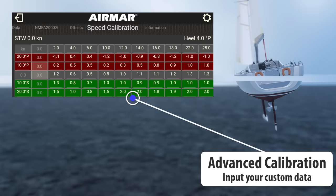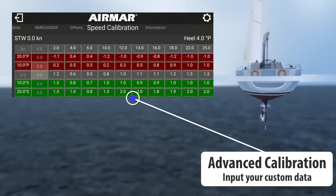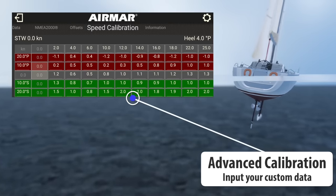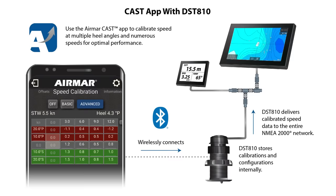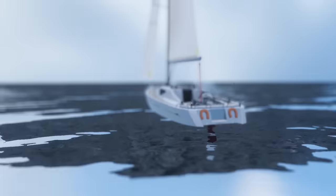The DST-810 extrapolates all the data points to provide an accurate speed curve to the NMEA 2000 network. Prior to the DST-810, this functionality was only available through expensive, PC-based software. All calibrations and configuration changes are stored in the DST-810 and delivered to the NMEA 2000 network. The DST-810 smart multi-sensor from Airmar Technology — taking on-board instrumentation to the next dimension.